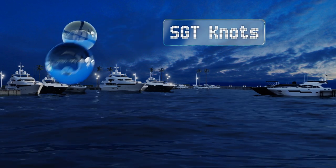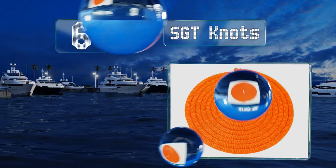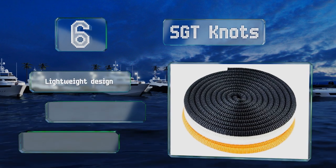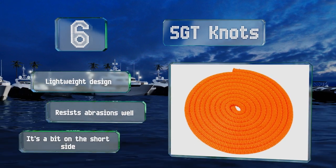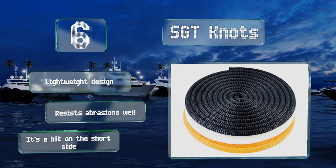Coming in at number six on our list, what sets the SGT Knots apart from the competition is the industrial-grade Dacron polyester fiber it's made from. This synthetic material provides excellent resistance to moisture as well as low elasticity, which helps to prevent sagging and distortion over time. It's a lightweight design that resists abrasions well, however it is a bit on the short side.